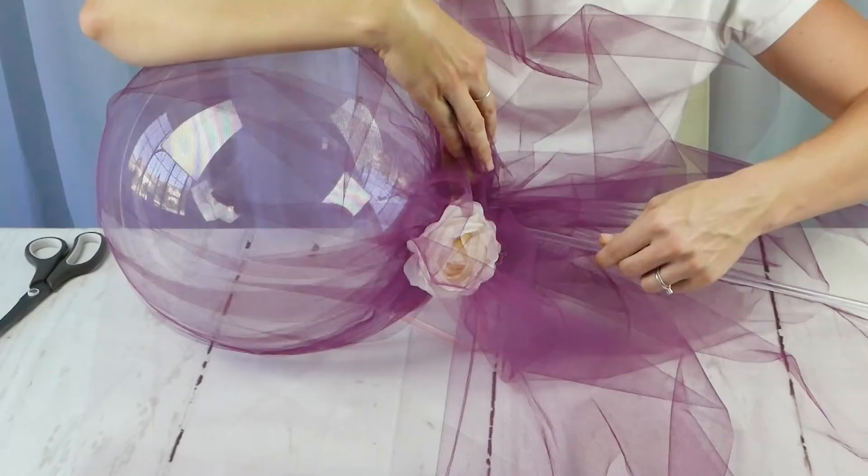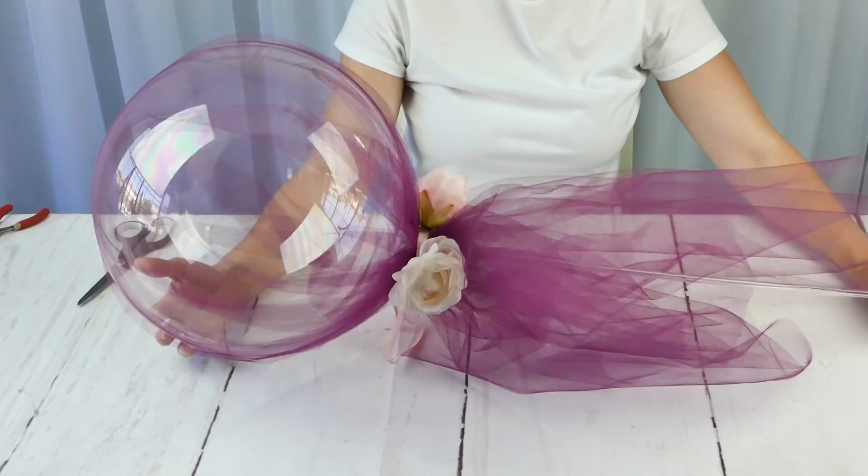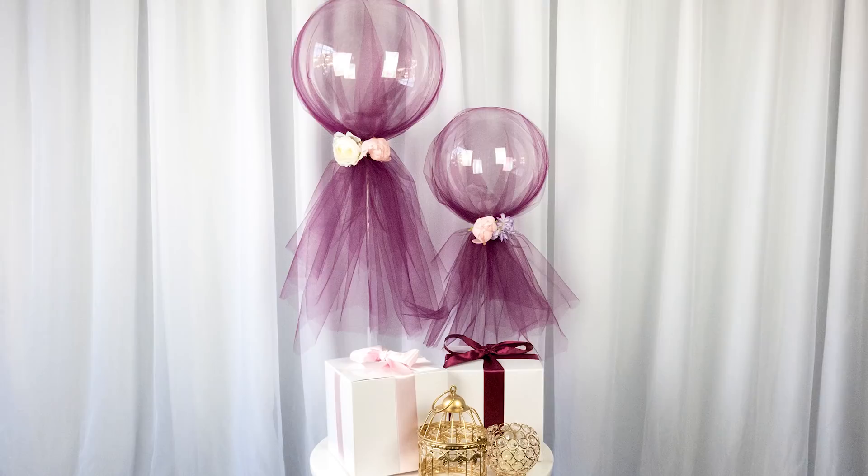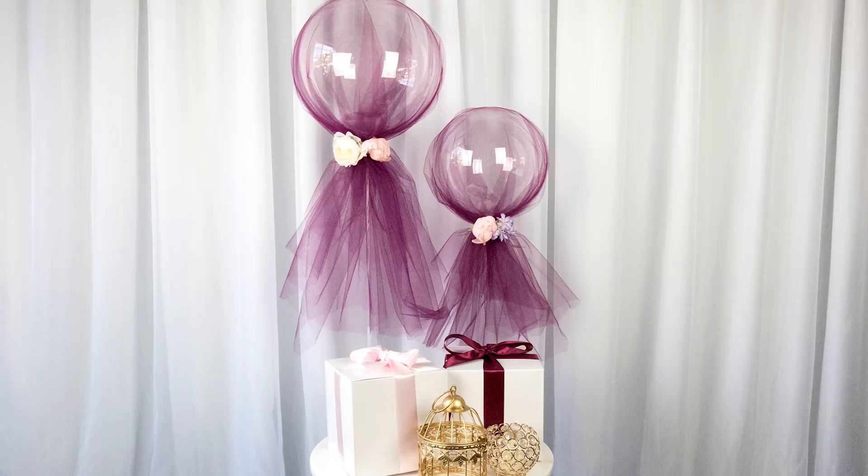Now we're going to put that stick back on and you can have the extender piece make the balloon a lot taller, or you can just do it with one stick. This looks really good. Obviously, if you want to play with different heights, you can use the two sticks. However you want to do it, this is great for any kind of event that has that really glamorous look — you can have it at a wedding, baby shower, whatever that you like.